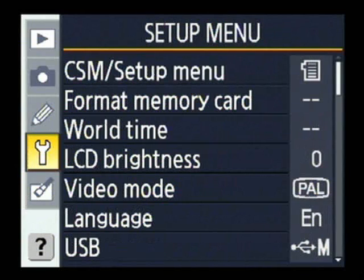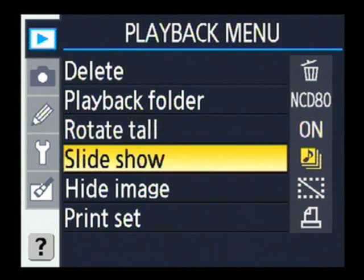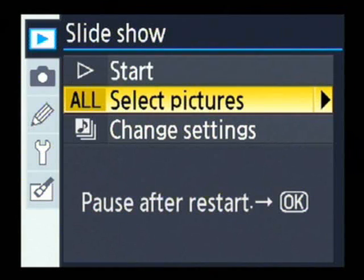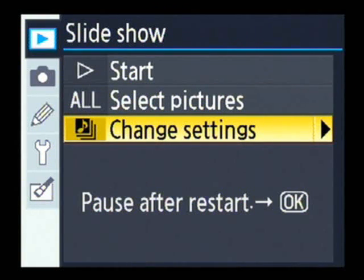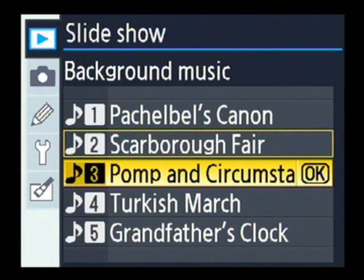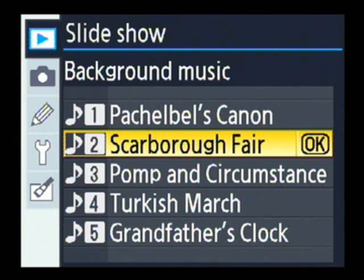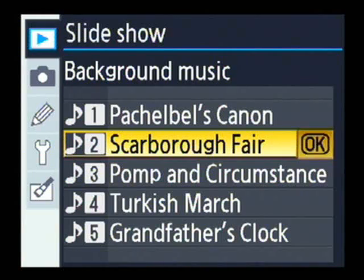Another interesting feature of the D80 is its slideshow mode. Going into the change settings page, you can actually have background music playing with your slideshows. There's no live speaker built into the D80, so this will only be heard if you plug it into your TV. You can choose five different tunes — and we think we're going to go for a bit of Simon & Garfunkel.